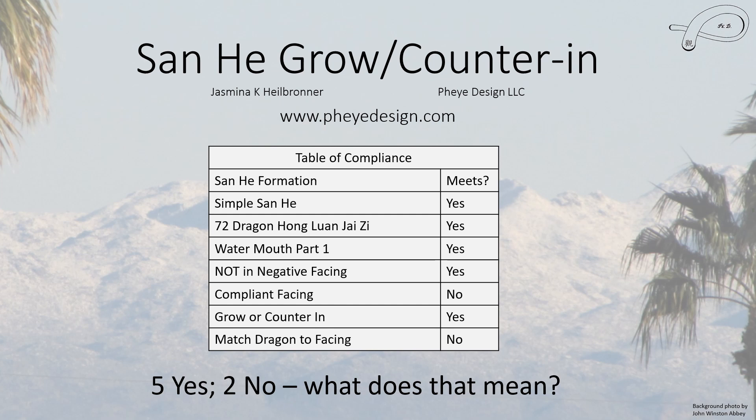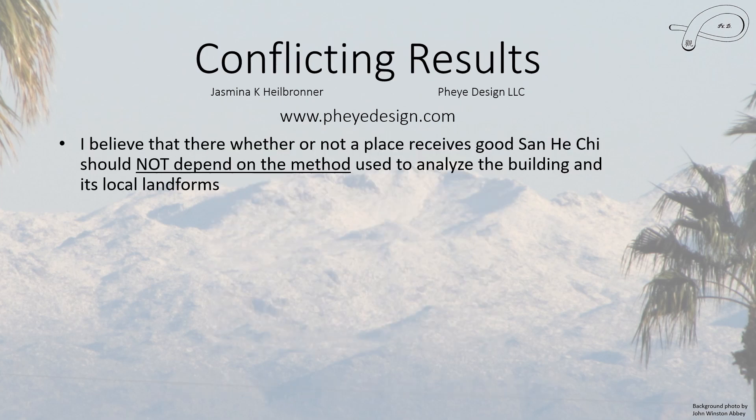Overall, we have five 'yeses' and two 'nos.' Does that mean the house receives chi or not? That's a good question. As a scientist, I believe whether or not the house receives good San He chi should not depend on the method we humans use to analyze it — I believe there is an independent reality out there. The question becomes: who is correct? I admit I do not know at the present time.